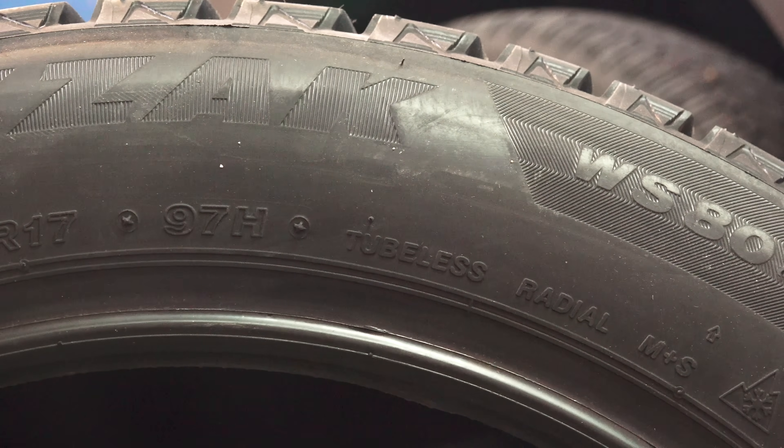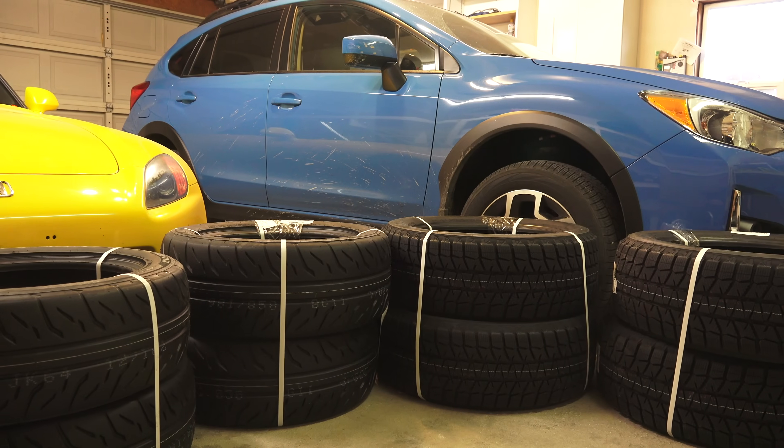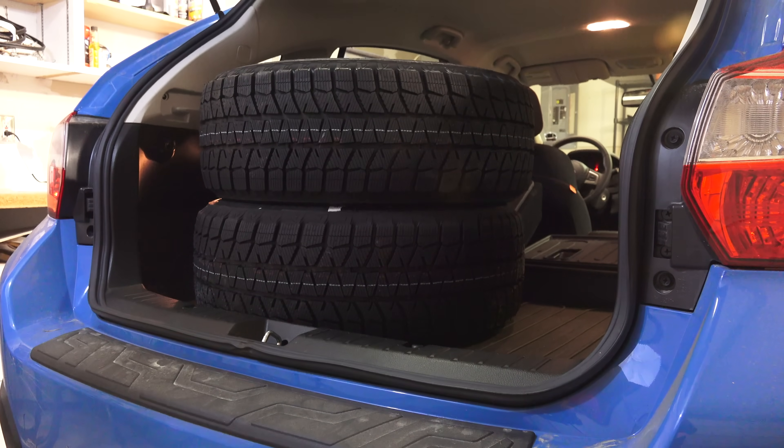To discuss the winter tires, we'll be checking out the Bridgestone Blizzak WS-80, which is a studless ice and snow tire that I've used previously on my Subaru STI and found to be fantastic in winter conditions. These will make their way onto my Crosstrek very soon.